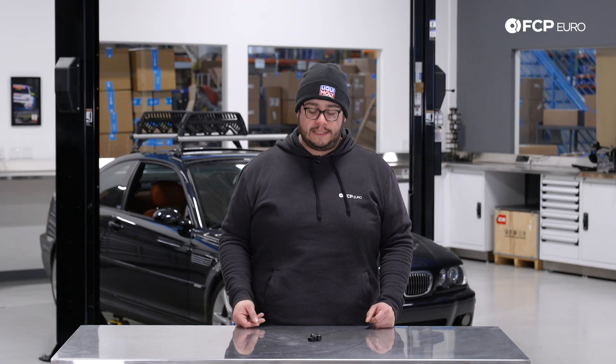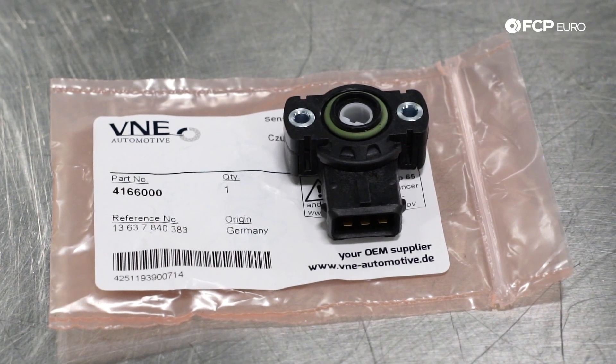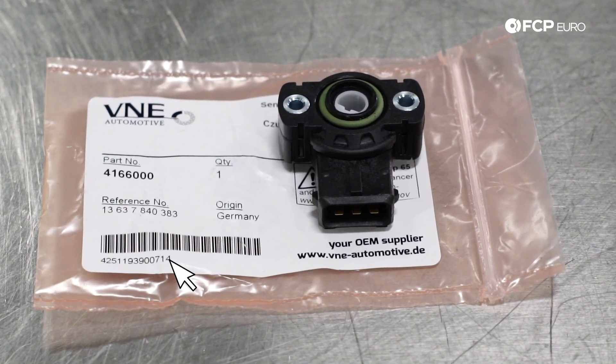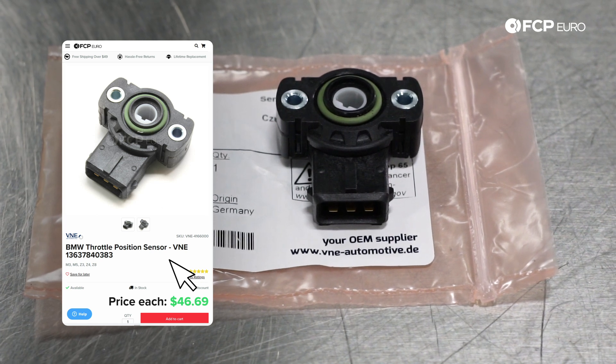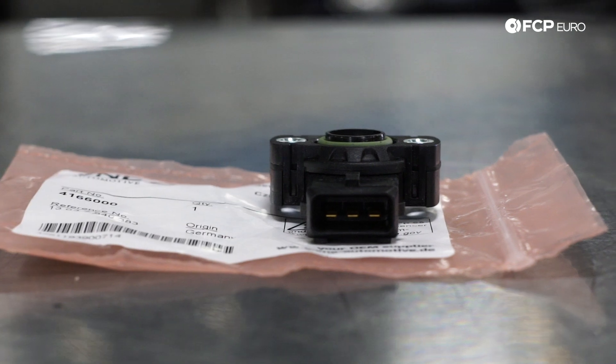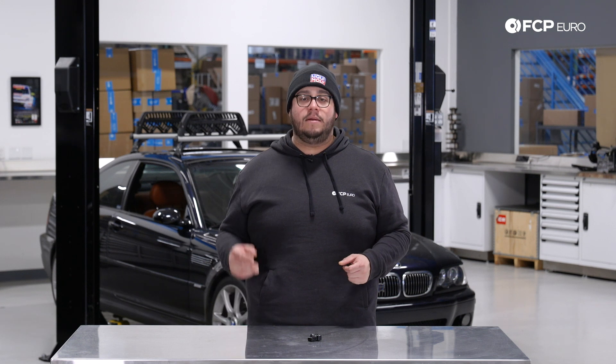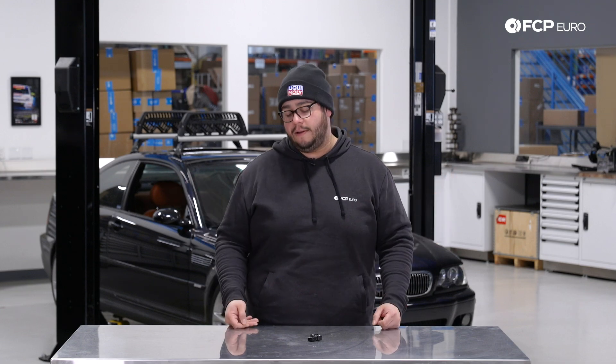Today on the M3 behind me we're going to be replacing the throttle position sensor. This is a common failure item on E46 M3s. It's located right on the throttle body and it helps control the actuation of the valve and monitors how much air is coming into the engine. When these go bad you may have a weird idle, a stuck acceleration, or a completely shut valve giving you no acceleration.